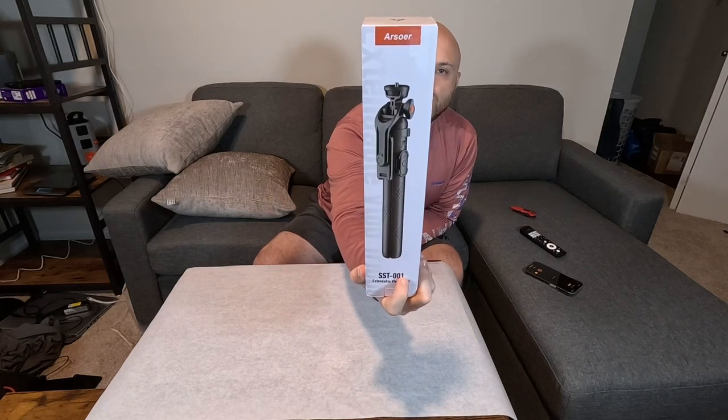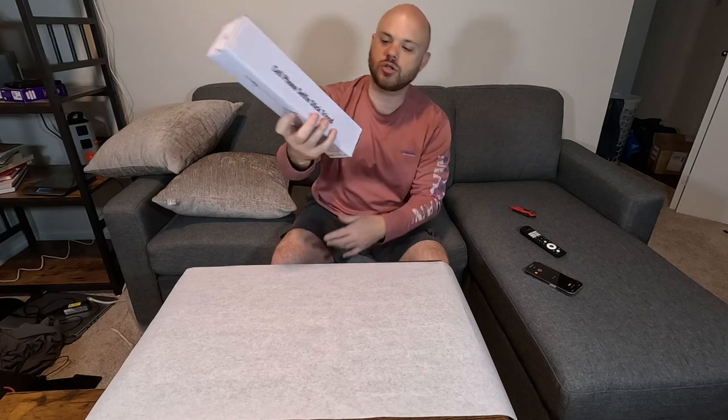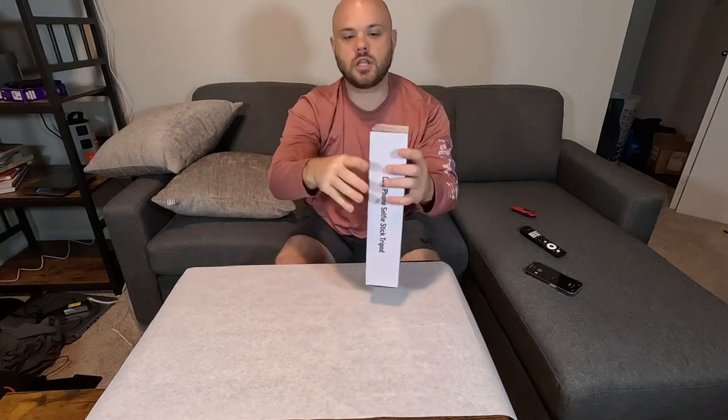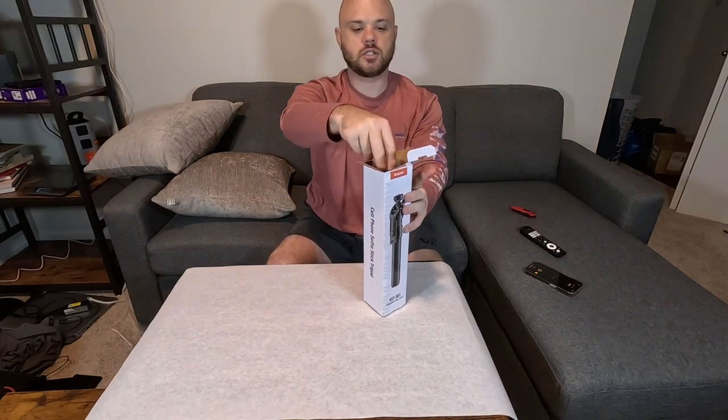We have this phone tripod here that was sent to me for test and review. This is the RSOR SS1001 — you can see that right there. So let's get this thing open and see what all is inside.